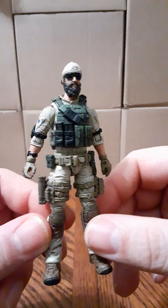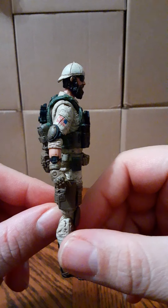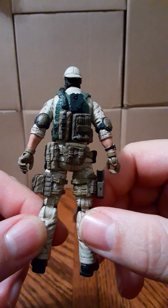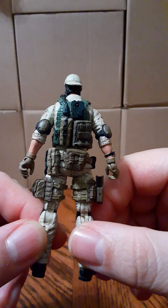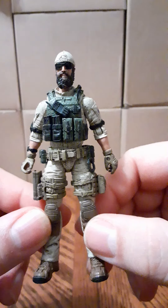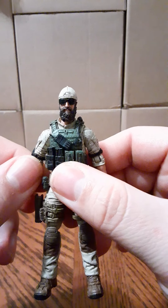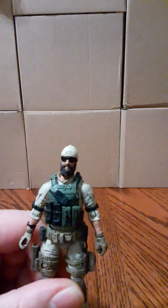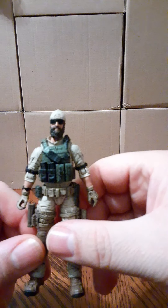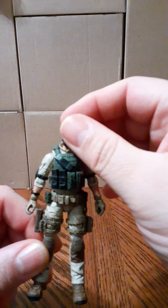Let's take a 360 look at this figure. The head is on a ball joint and goes 360, up and down. This character does not have his neck scarf on — he has a big neck scarf available, and they also have small ones. But with the scarf on, it does hinder the neck articulation.